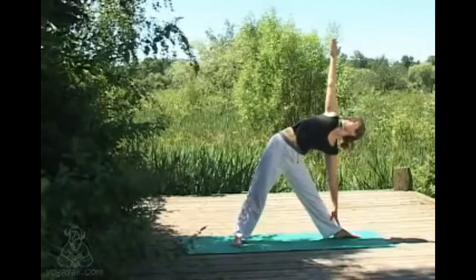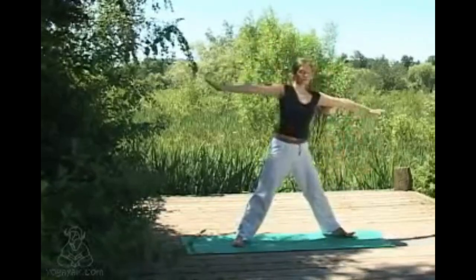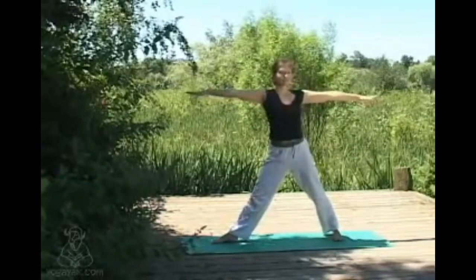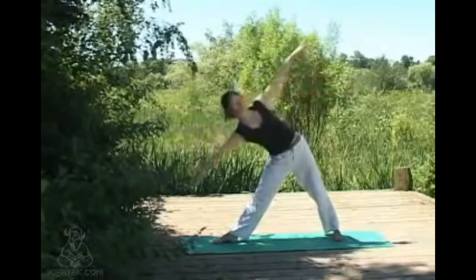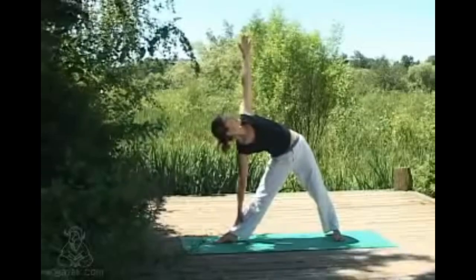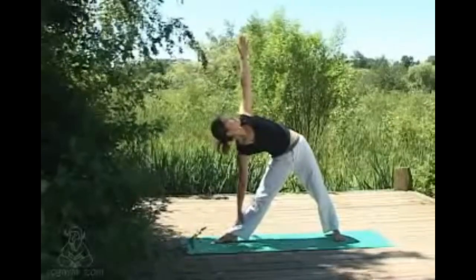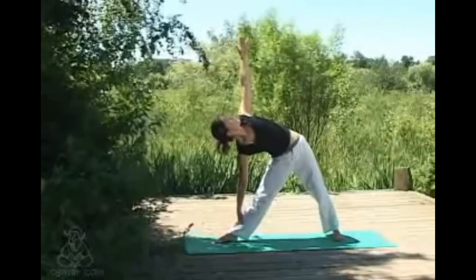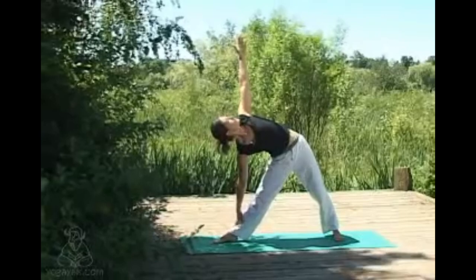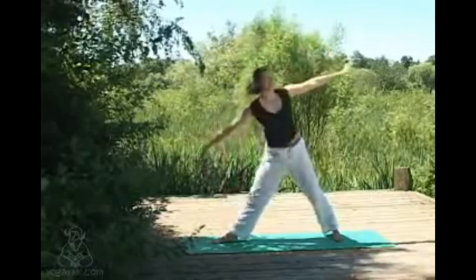Top shoulder stays nice and relaxed, breathing here. Then inhaling up to center, strong in the core. Shifting the feet through to come through on the other side — again inhaling, lengthening, and exhaling coming down as though you're between two panes of glass, nice and sideways in alignment. Only taking the lower hand down as far as feels really comfortable, so never straining to come too far down. Facial muscles nice and soft, nice long deep breaths. Inhaling up to center.